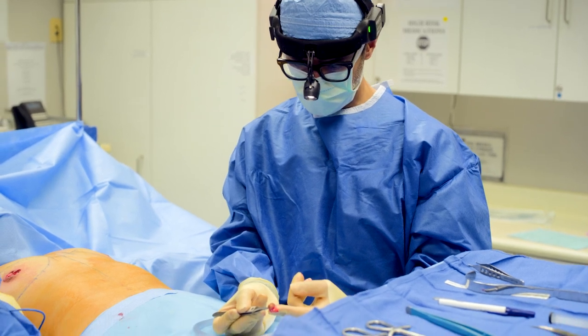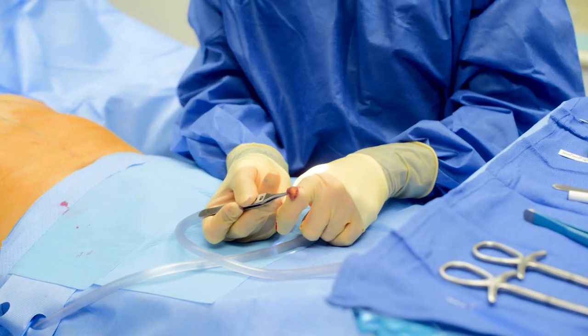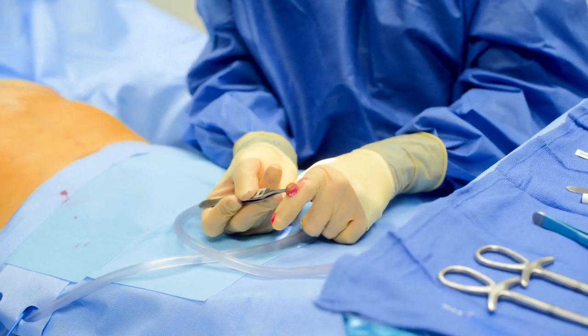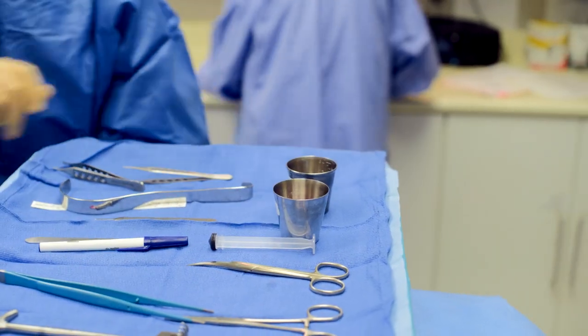This here is the nipple from the left side, and I'm going to make it much smaller at the end of the surgery to use as a free nipple graft. So I'm going to put this in its appropriate container for now and come back to it at the end of the surgery.